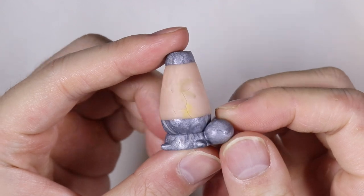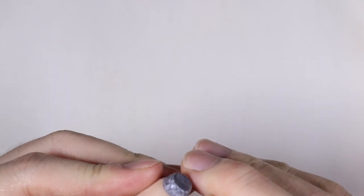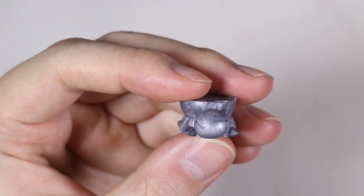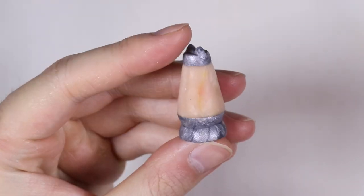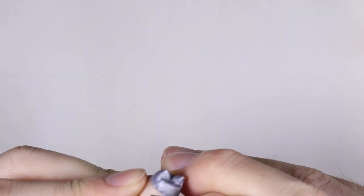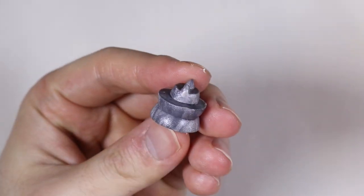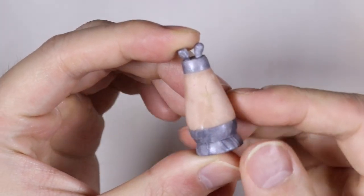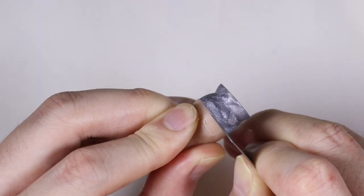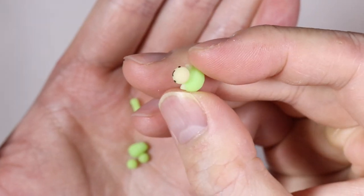Now that everything is baked, we're going to carefully take the silver pieces off the template. Be really careful — I just made a little score mark with my blade and it just pops right off. Here's the turtle, and here's the kitty one. Here are all the little turtle pieces, nice and baked.